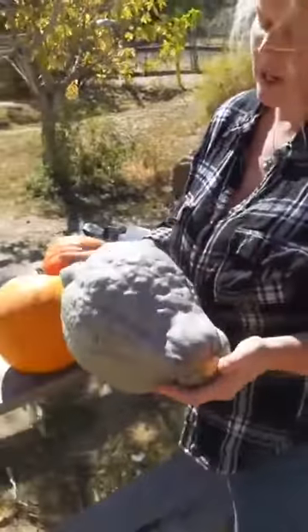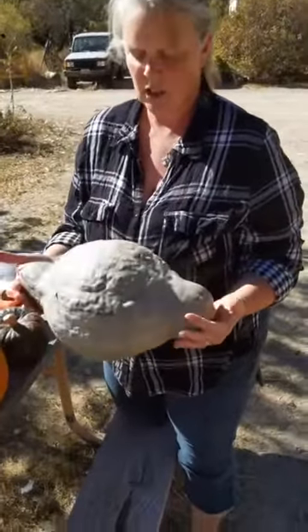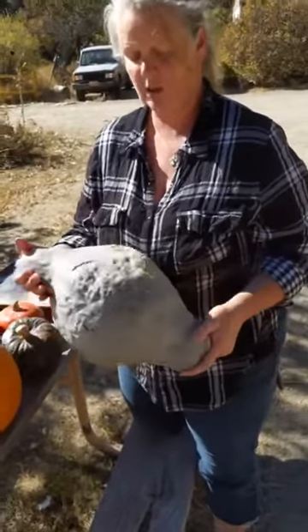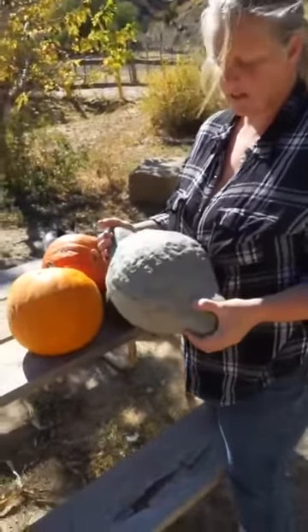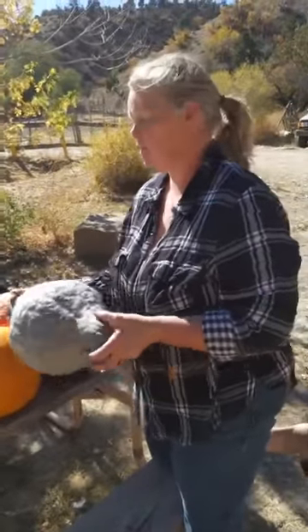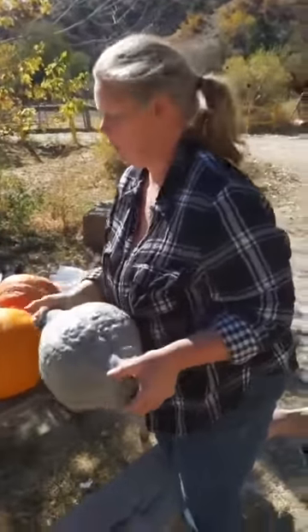And then this is a blue hubbard squash — it's kind of warty and knobbly, makes me think of a witch's nose, a funky looking thing. I have baked one of these off and they do have flavor, much better than pumpkin, but not my favorite so far. We'll see once we get done with it and do whatever we're going to do with it.